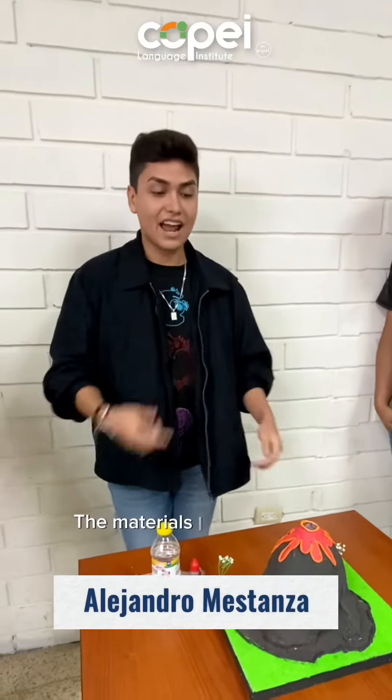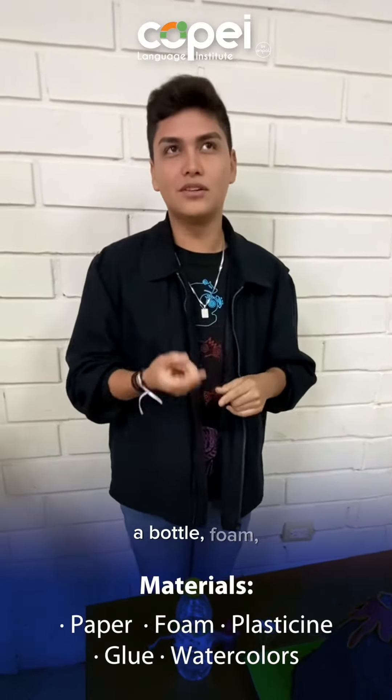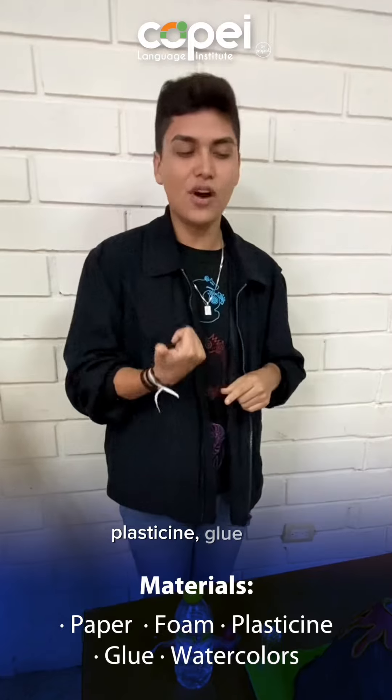The materials I used for the volcano: paper, a baller, foam, plasticine, glue, and watercolors.